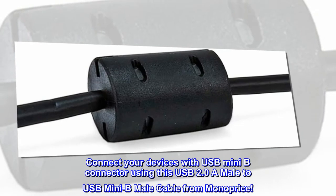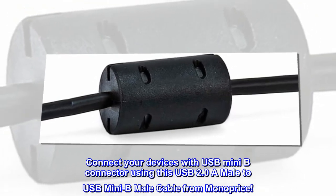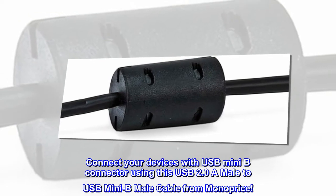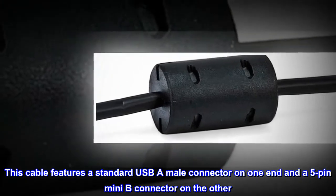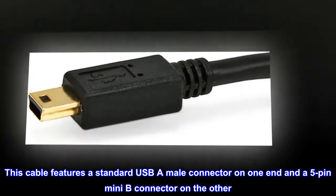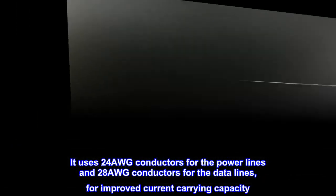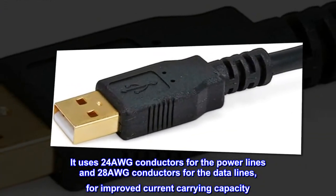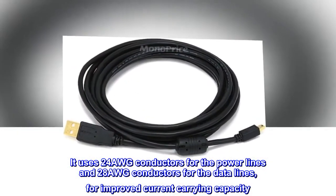Connect your devices with USB Mini-B connector using this USB 2.0 A male to USB Mini-B male cable from Monoprice. This cable features a standard USB-A male connector on one end and a 5-pin Mini-B connector on the other. It uses 24AWG conductors for the power lines and 28AWG conductors for the data lines, for improved current carrying capacity.